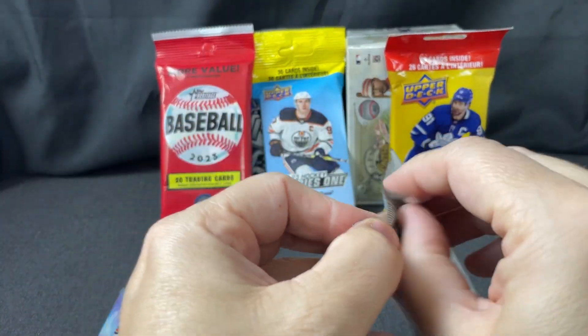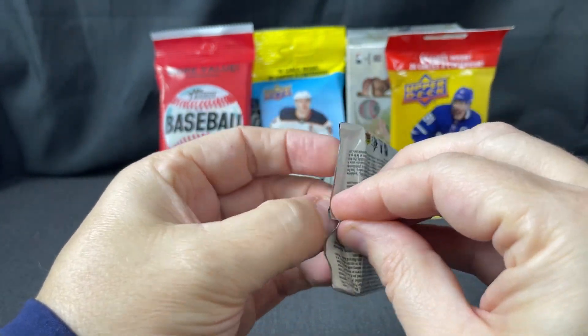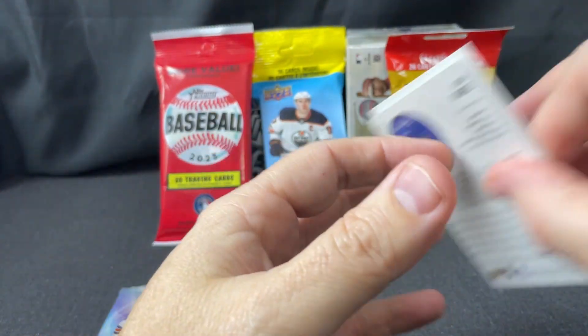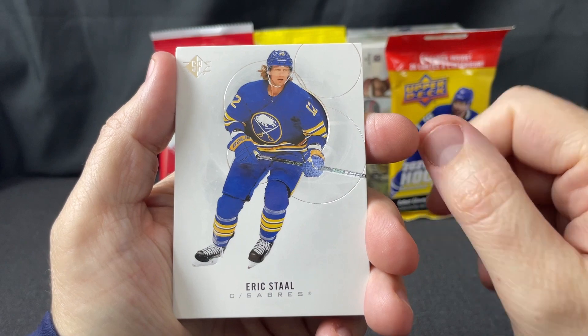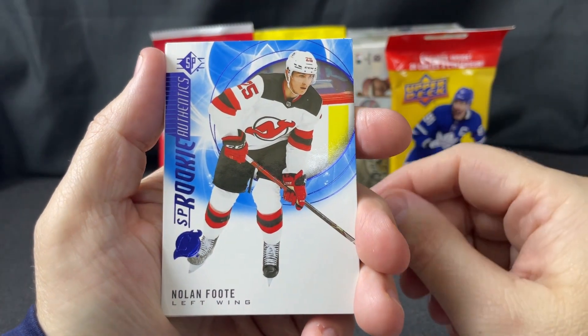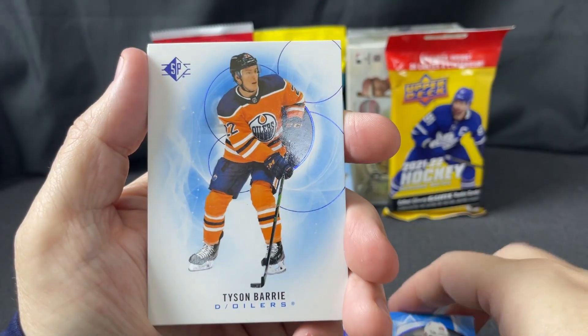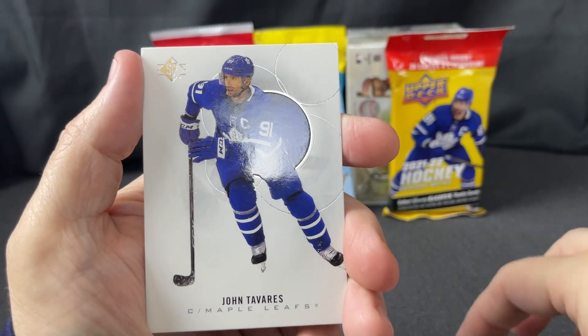We've got two packs of 2021 SP left. I hate opening SP packs, especially from that year. This is an even cleaner design than the 2021-22. Eric Staal, SP rookie authentics — Nolan Foote, Tyson Barrie blue parallel, Andre Vasilevsky, and John Tavares.